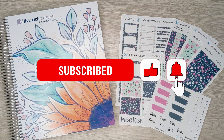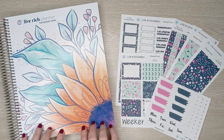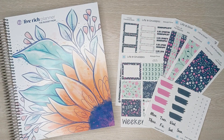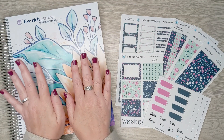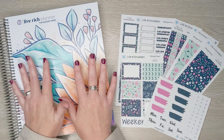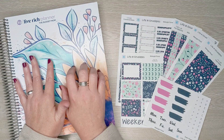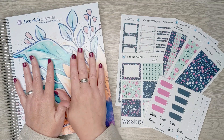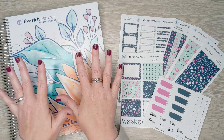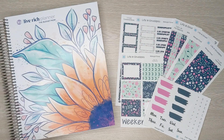Today I'm going to be planning in my new Live Rich planner. Look how clean and pretty it is. I recently got this planner so that I can revamp the kits that I make for it. She calls it full size, I think. I recently revamped the kits for the smaller size and I thought I need to revamp these kits as well.